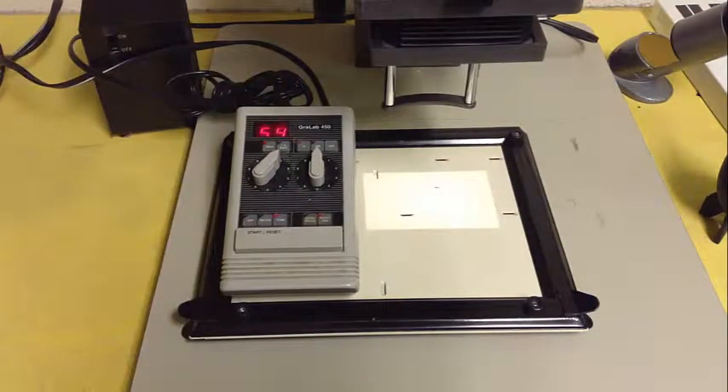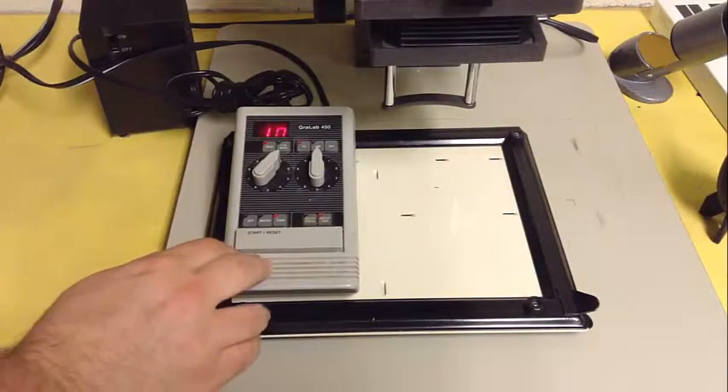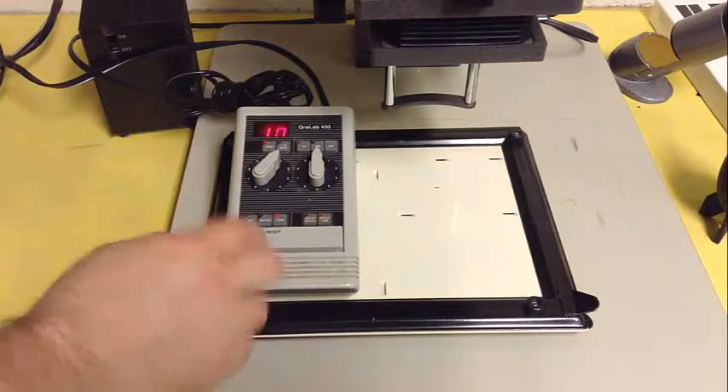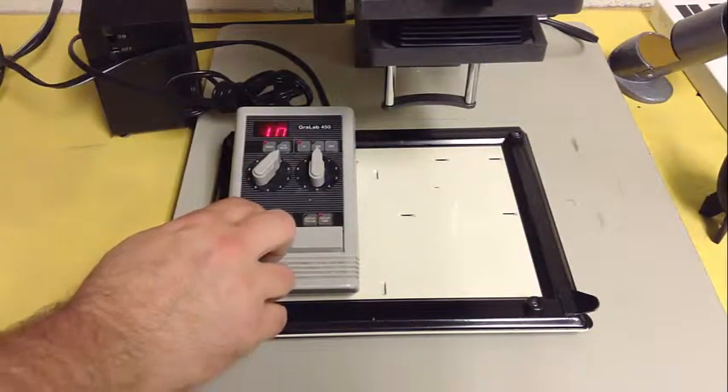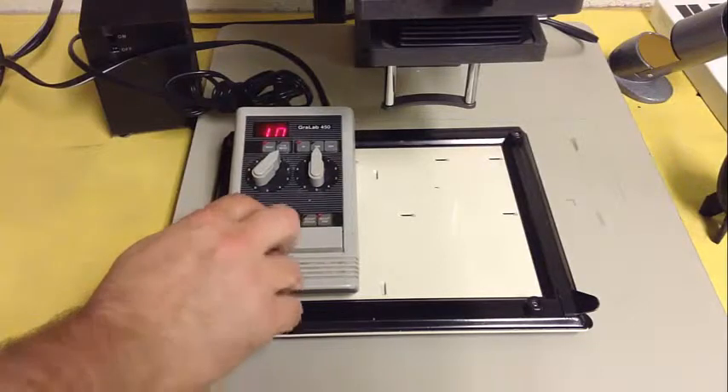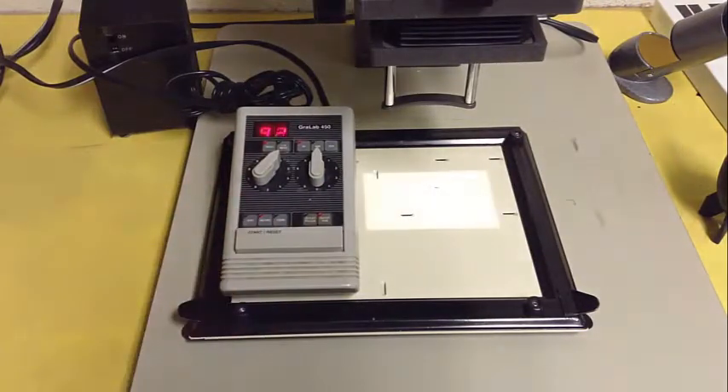Right now, if there was a piece of film in the enlarger and a sheet of photo paper, we'd be making a print. That beep you hear is a signal to let you know that the timer's finished. It's also a great way to make a lot of enemies in the darkroom, especially if you set it to metronome, because it gets extremely annoying after every second.